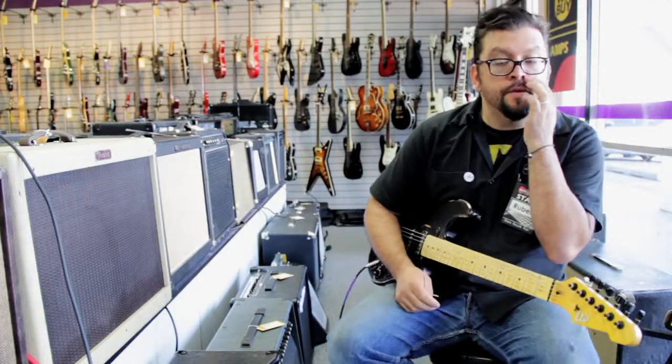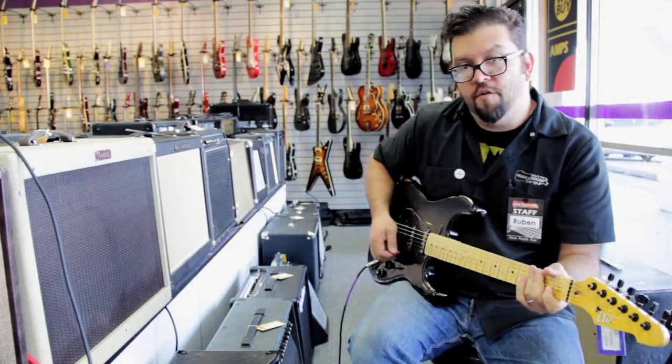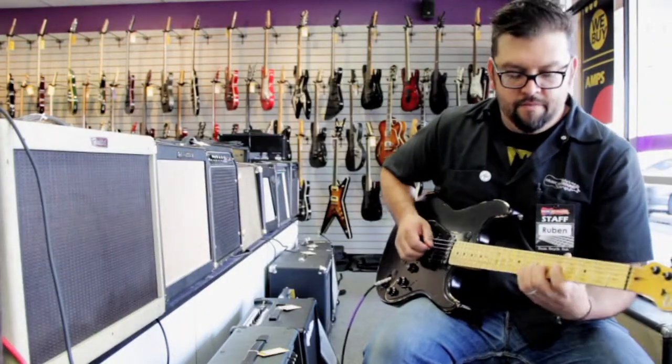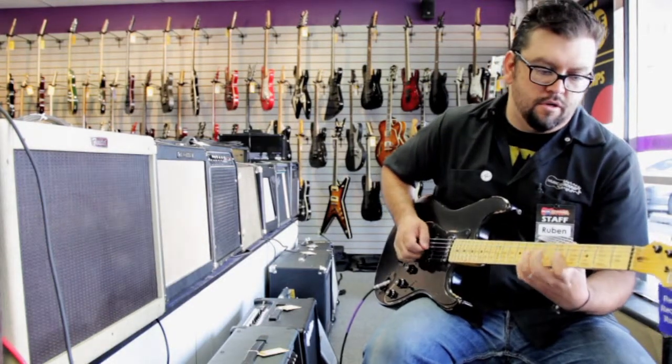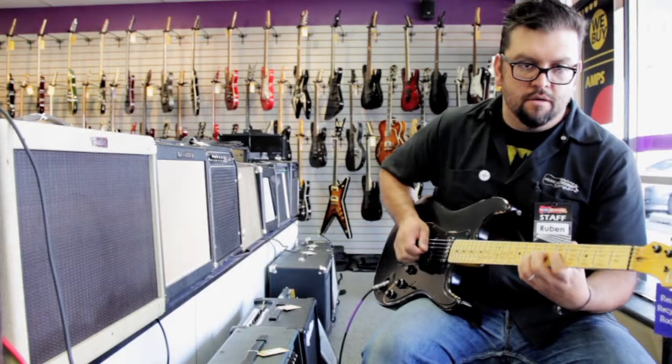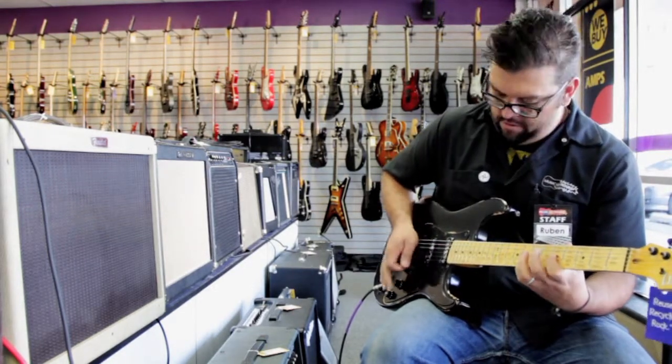So what we're going to do is run through this guitar, see what it sounds like, see what it can do, and we're going to go from there. This is position one. Here's two. Here's three. Here's four. And five.